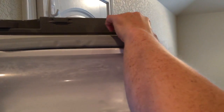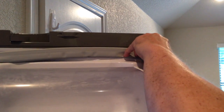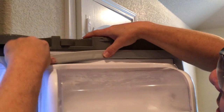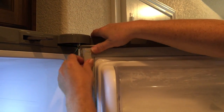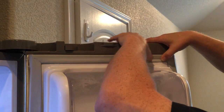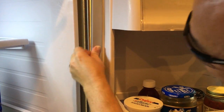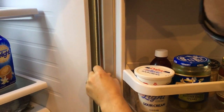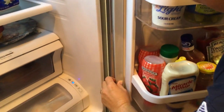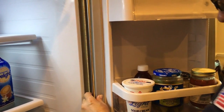Starting at the top right-hand corner, press the channel in and keep going all the way around. You will feel it as you're pressing it in — just keep going completely around the door. You'll definitely feel the gasket getting into the channel as you go.